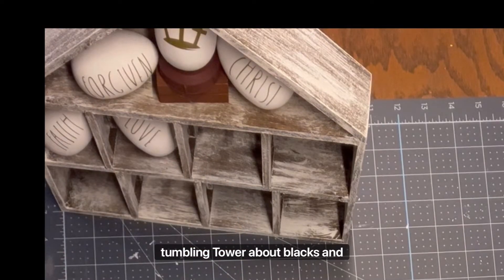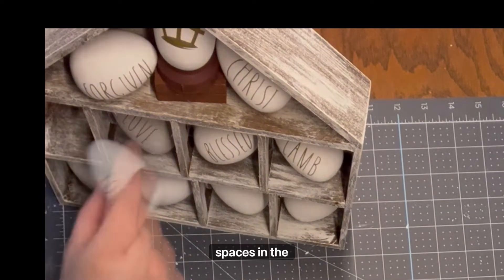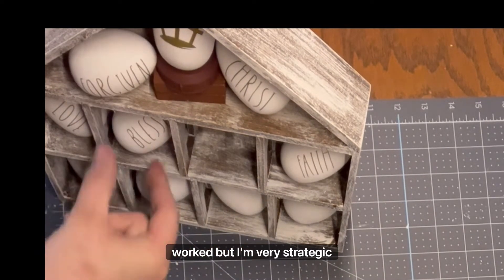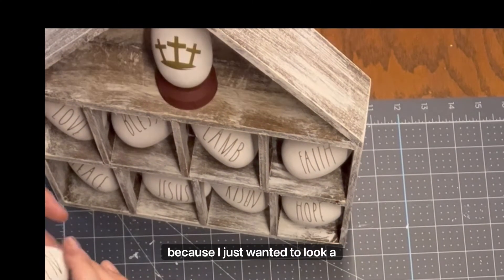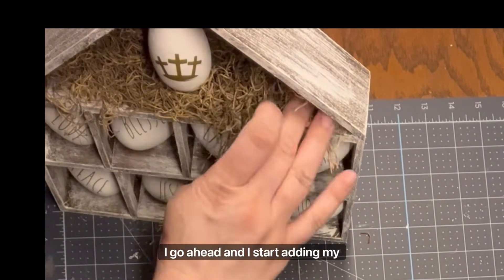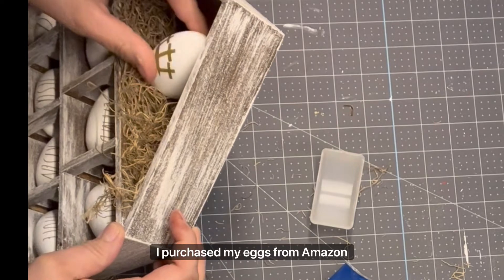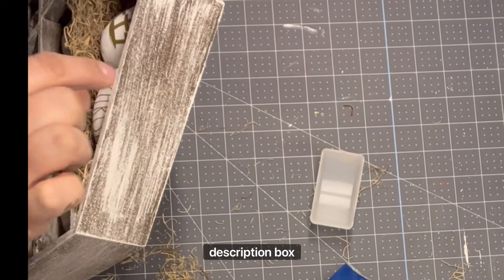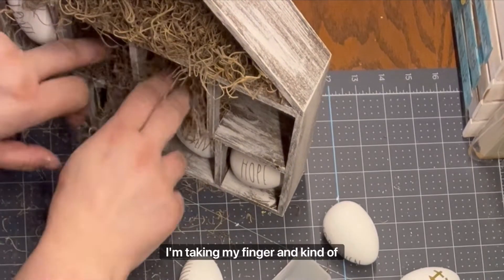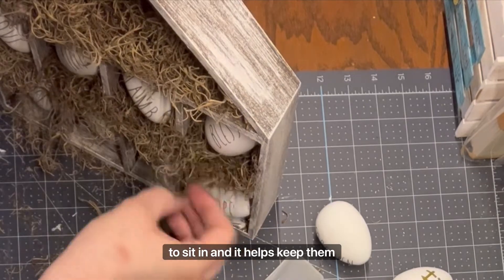I end up removing the tumbling tower blocks. My idea of using all of those rings for the other eggs just didn't fit — the spaces in the shelves were a little bit too small. If I would have purchased a slightly smaller egg, it would have definitely worked. But I'm very strategic as to where I'm placing the eggs because I just want it to look a certain way. Once I have that all planned out, I go ahead and start adding my Spanish moss to my hen house and placing the eggs where I want them. I purchased my eggs from Amazon and I'll link them in my description box below. I take my finger and push the moss down in the center so that the eggs have a little resting spot to sit in, which helps keep them in place.